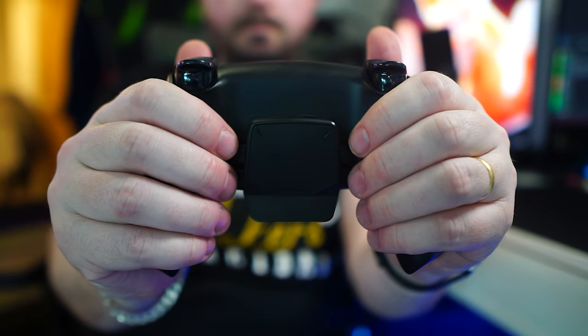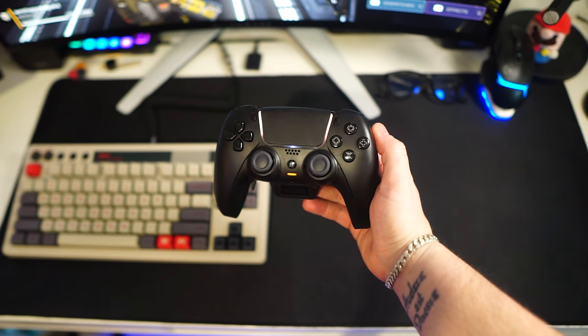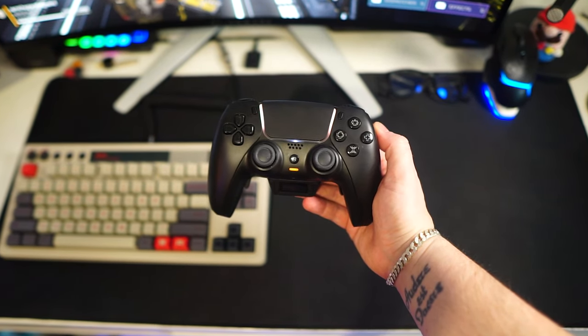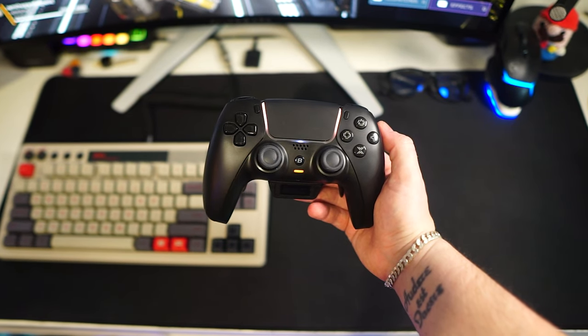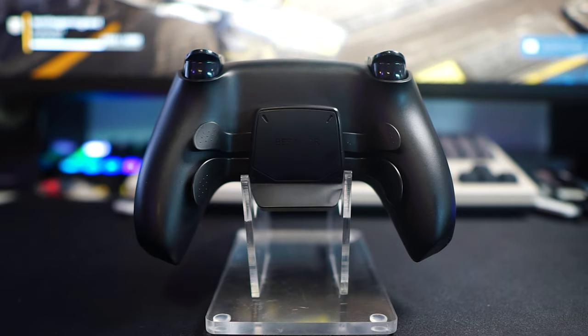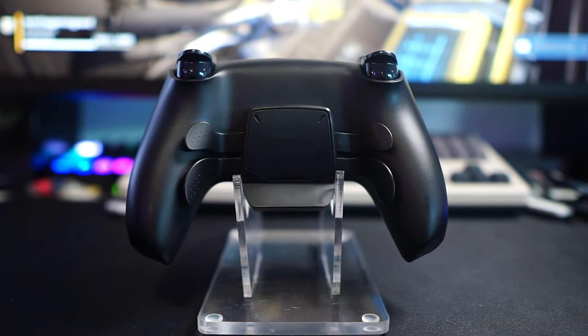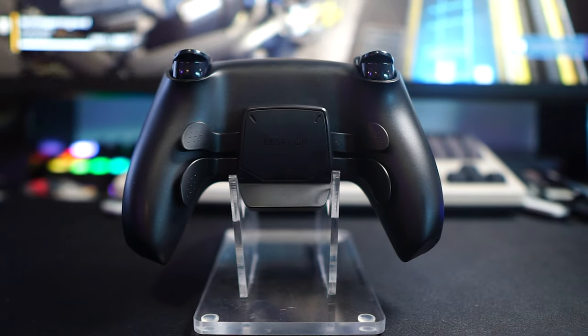Looking at my experience with the controller, I really enjoyed using it for the most part. It was quite comfortable, likely because it's based on a first-party controller, but also because the back buttons were ergonomically designed in a surprisingly effective way. This is probably the first controller with four back buttons where I felt I could use them comfortably and learn how to utilize them effectively.